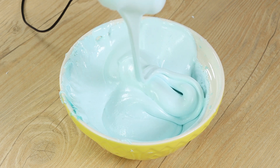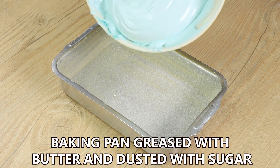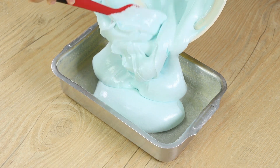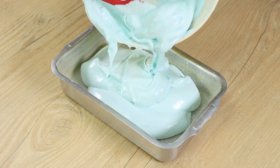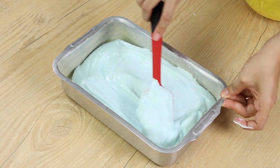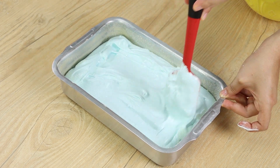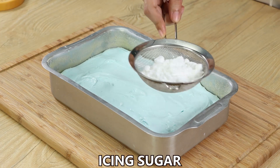This is the texture we want — it doesn't fall when you lift the beater. Put everything into a baking pan greased with butter and dusted with sugar. Do it as fast as you can, as it will harden fast. I recommend you grease the baking pan before you start cooking so you won't risk it. Use a spatula to spread it across the surface. Leave it to rest for 10 minutes, or if you prefer, put it into the fridge for five minutes.